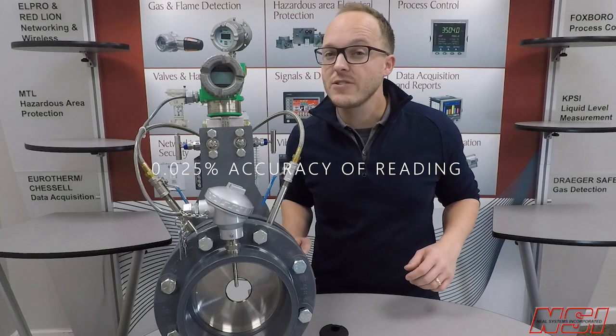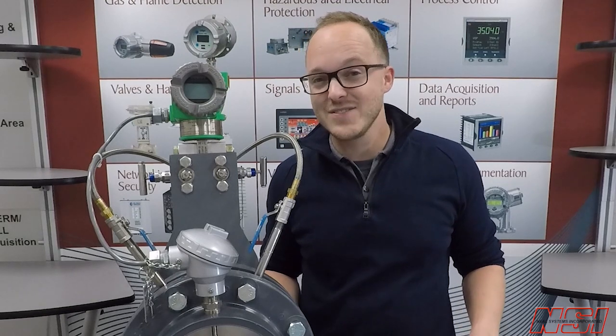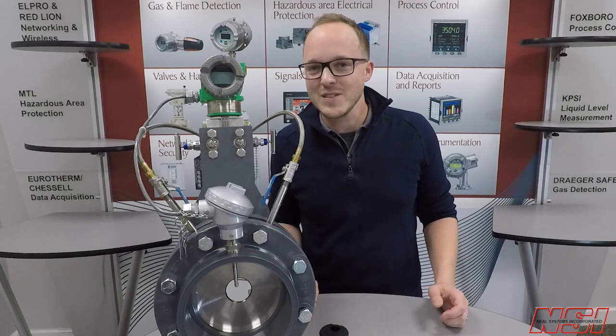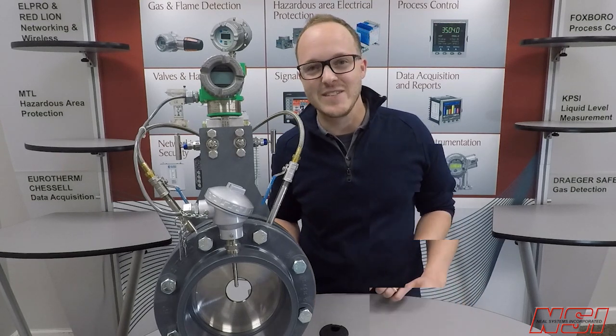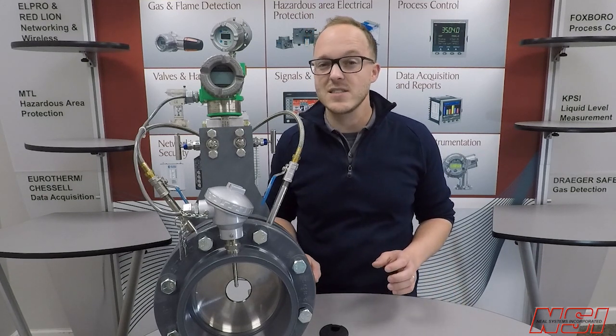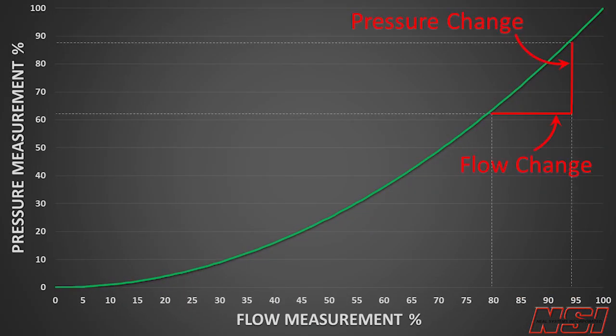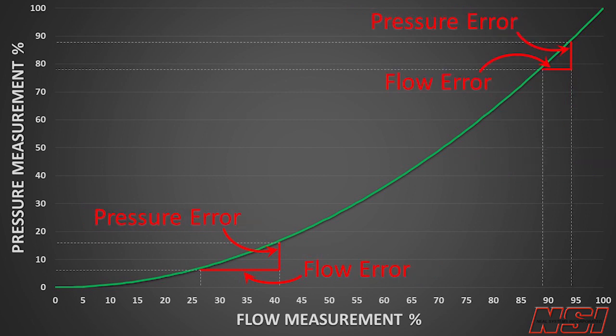The accuracy of Schneider Electric's pressure transmitters is a huge advantage in this orifice plate flow application. The relationship between differential pressure and flow is nonlinear — in fact, it's square root for most of the range. Check out the picture on the screen showing how the same change in flow rate causes a big change in pressure at the top of the range and a small change at the bottom. If you have the same error in your pressure reading at both ends of the range, that error has a much bigger effect on flow accuracy at the low end.